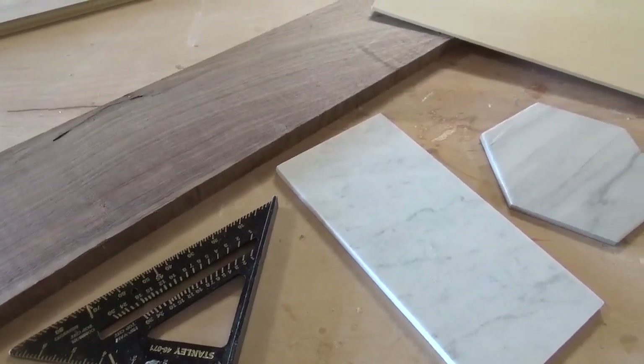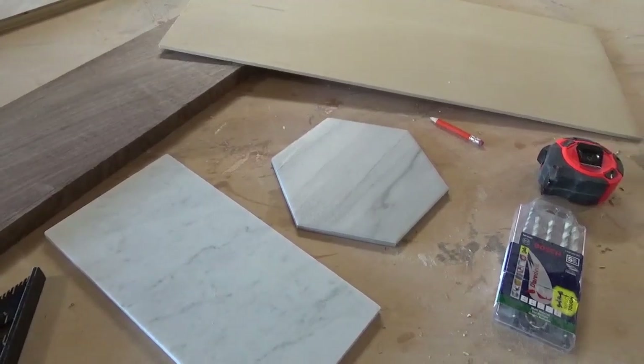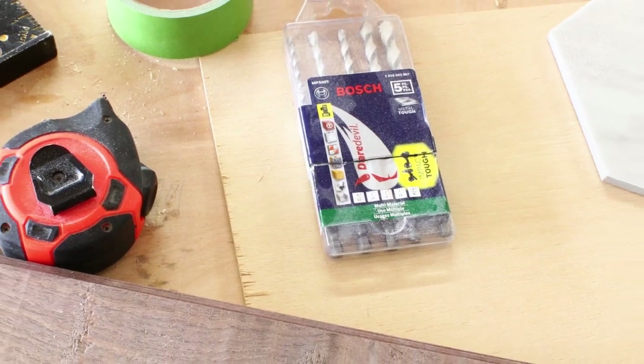If you're ready to see how they came together, let's get to it. To create this project I needed a board, some scrap quarter inch plywood, painter's tape, wood glue, a miter saw, and these Bosch Daredevil carbide tip drill bits.